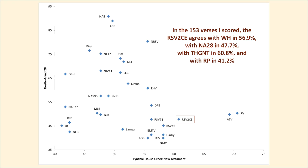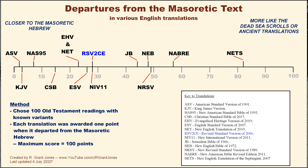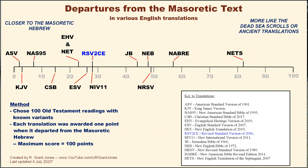The book we're reviewing doesn't include the Old Testament, but the RSV 2nd Catholic Edition did, and I scored it for the Old Testament chart showing rate of departures from the Masoretic text. The RSV 2nd CE is relatively close to the Masoretic text but does deviate; I found 28 deviations out of 100 verses — the same number as in the New International Version of 2011.